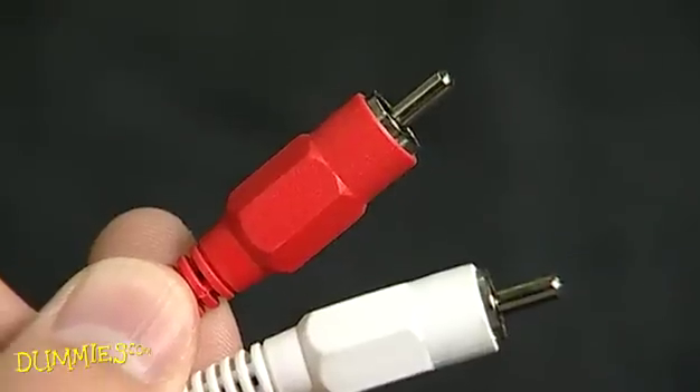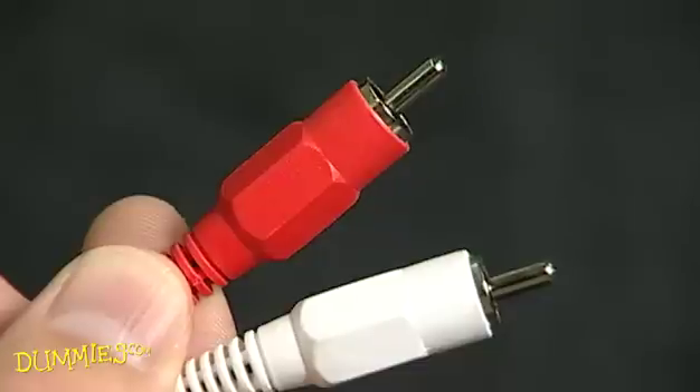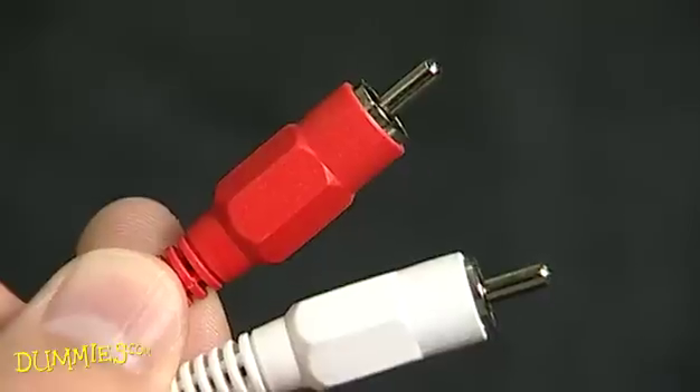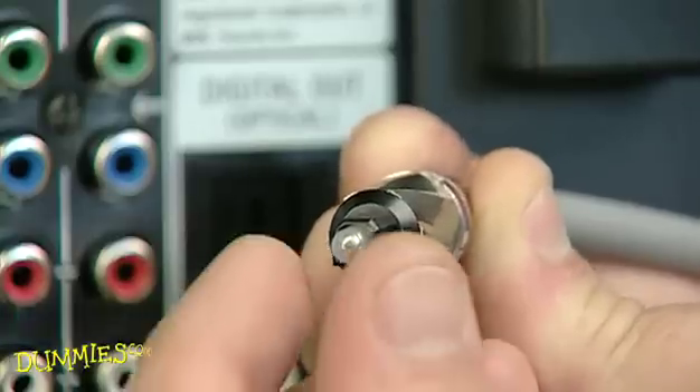Most audio components offer RCA-style connectors. While these will do the job, you only want to use them if you don't have a digital connection option, since digital provides better quality audio. Digital coax or TosLink cables carry the audio signal digitally.